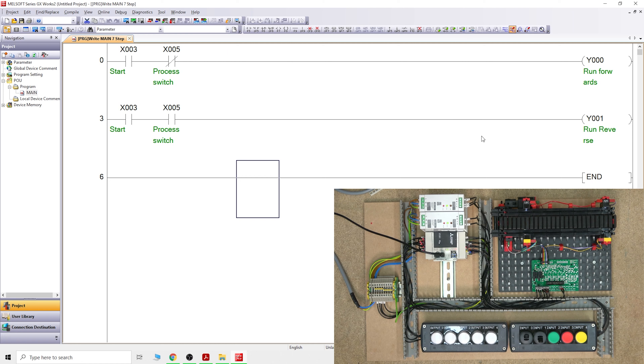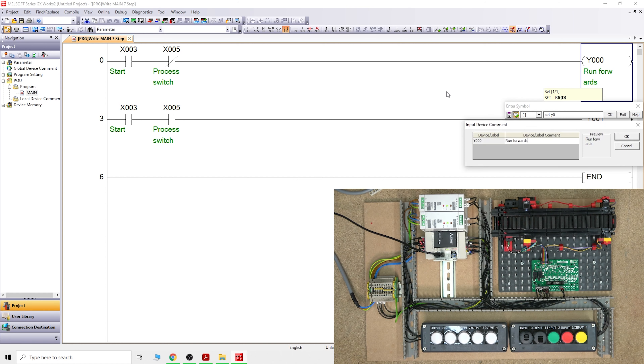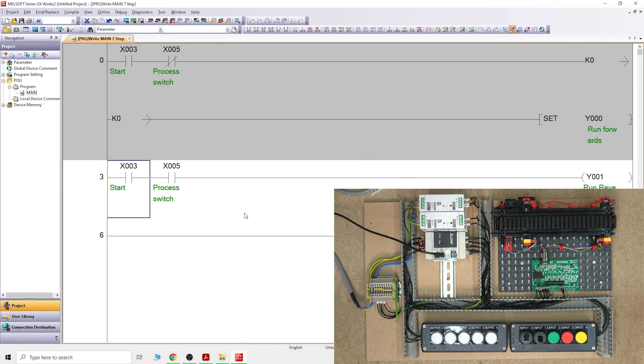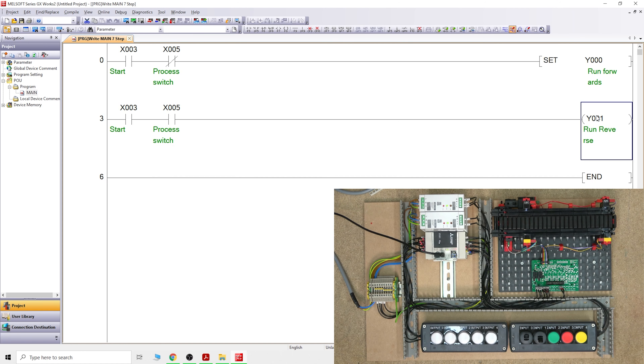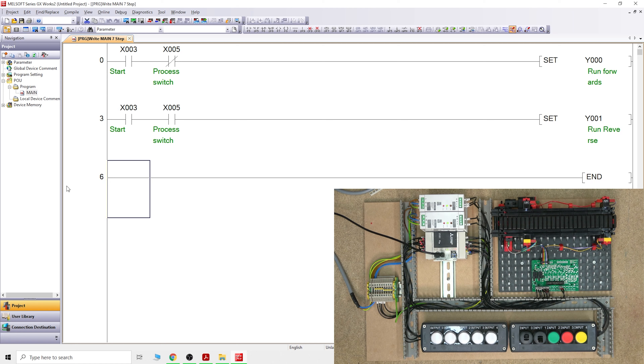To set it, we need to change the coil to an application instruction. Click instruction and type SET. Set will hold it in as it receives power. We're setting Y0, press OK. That gives us run forwards. Press F4, and do exactly the same for the reverse - SET Y1 - so it will set Y1.